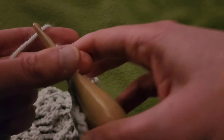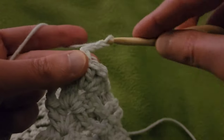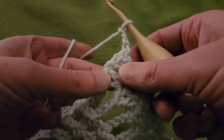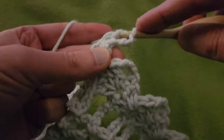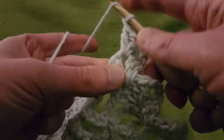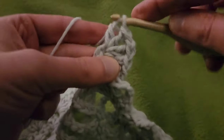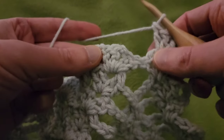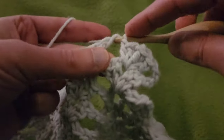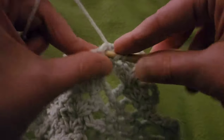Row twelve. Moving on up with a chaining up of three. Turn the work, get the tail out of the way — a little pesky booger. Then into the chain one space, two doubles, chain one, two doubles. Then directly into the next double V, we're going to do another double V: two doubles, chain one, two doubles.